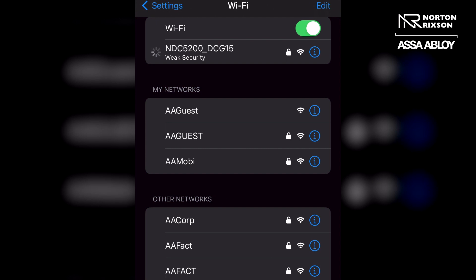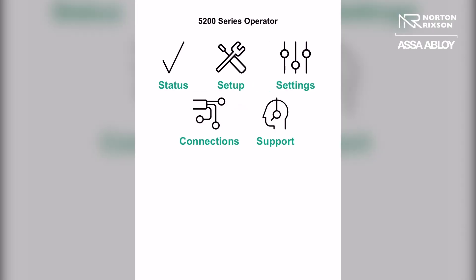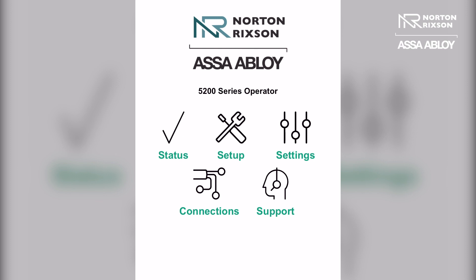Once it successfully joins the network, you want to go into your internet browser and type in the generic IP address that is located right under the switch on the end cap.